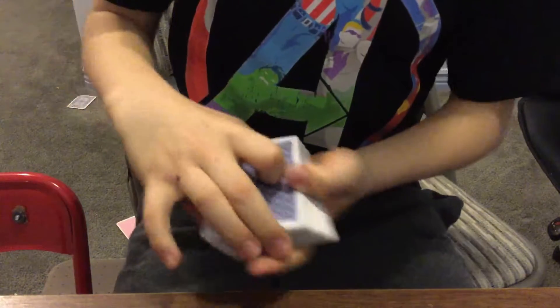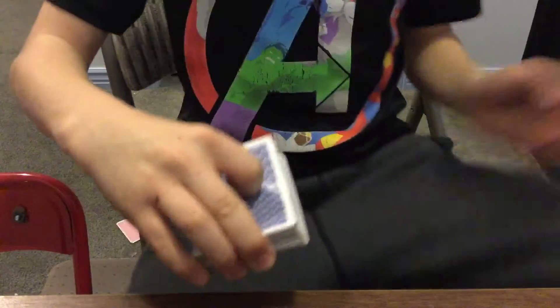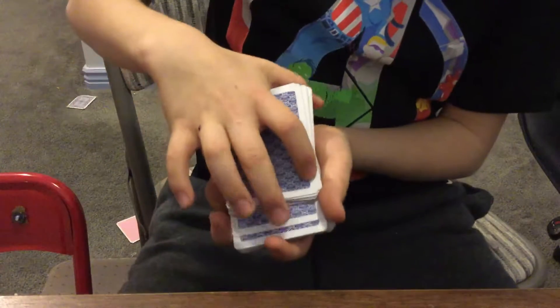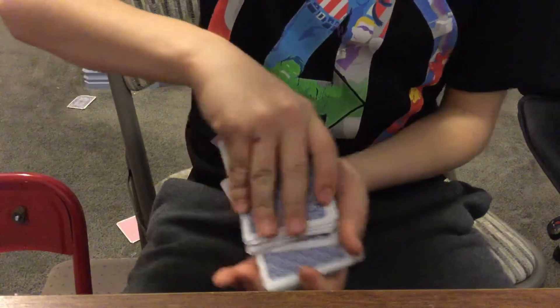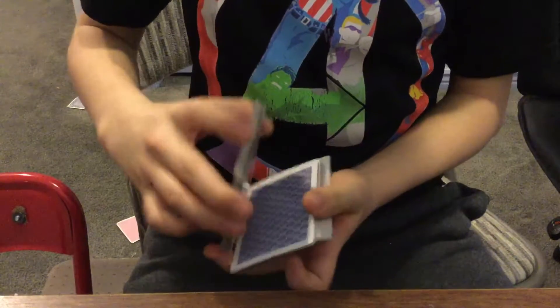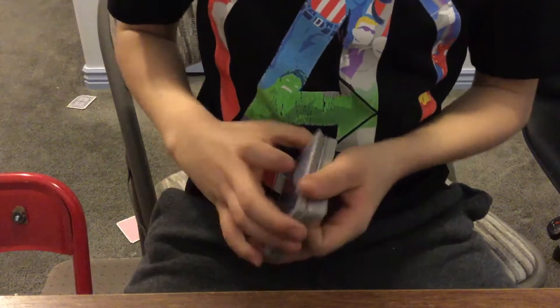Comment down below if you want to see how this magic trick is done, and give it a like if you enjoyed it. Say stop whenever — let's say you say stop right there. Okay, ready? I'm gonna guess it's the ten of hearts — boom, right there! Okay guys, have a good one. I'll be sure to show you more magic tricks if you liked this video. Thanks for watching!